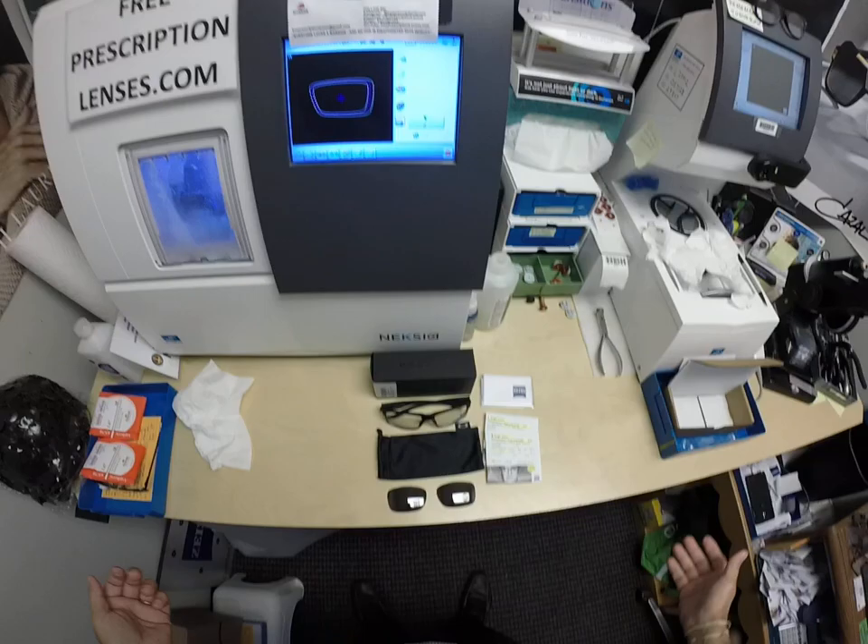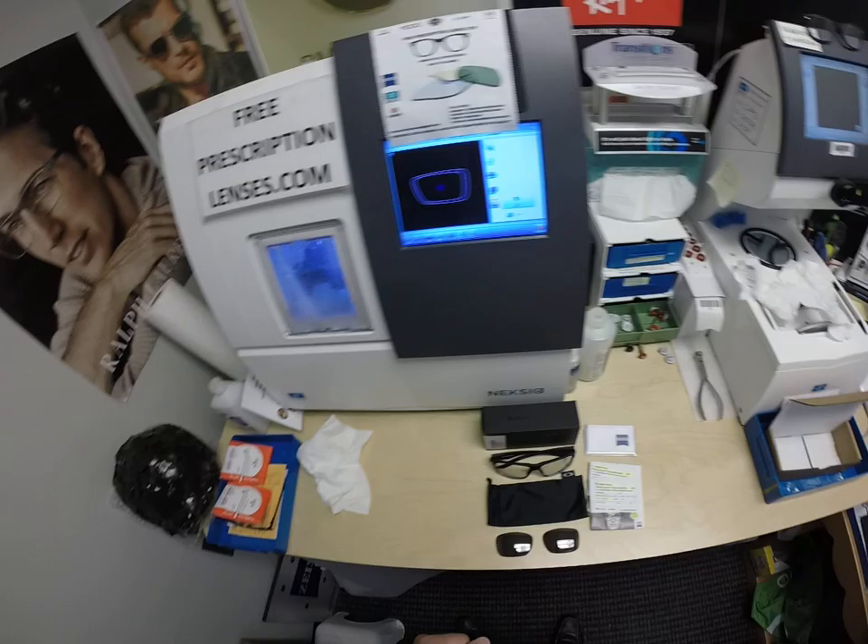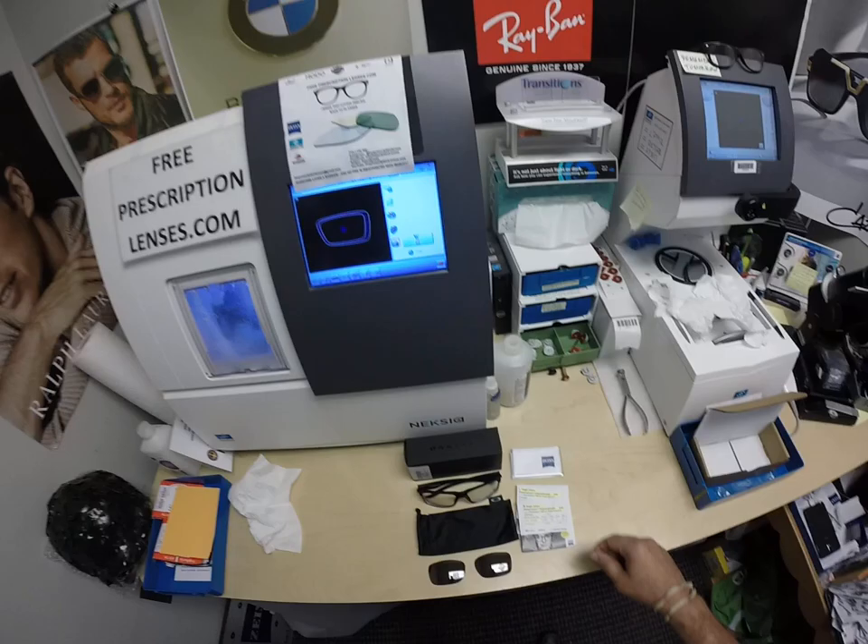Hello everyone, and a special thank you to David in Hutto, Texas — or however that's pronounced. This is freeprescriptionlenses.com, where everyone loves a bargain and no one is disappointed with quality.